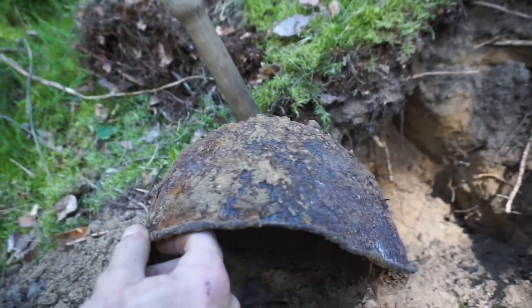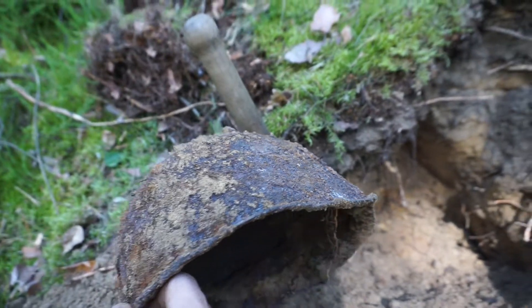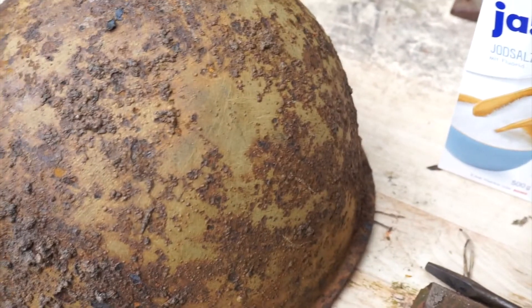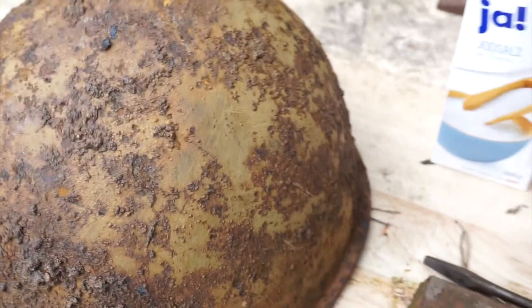As you can see, it's pretty thick with rust, and I've been wanting to clean it up. When I first found it — I'm new to this — so I don't really know what the best method is. I tried just an abrasive metal brush, and I was able to get quite a bit of the rust off, but it was damaging the helmet, and it just wasn't working.